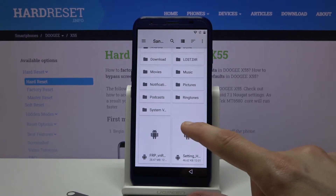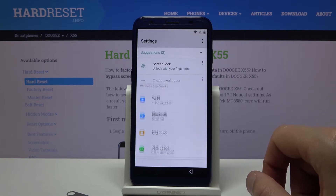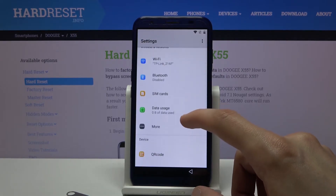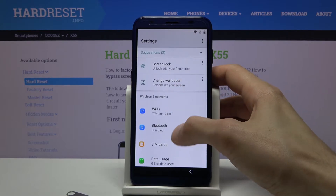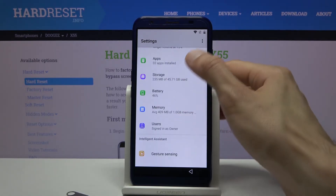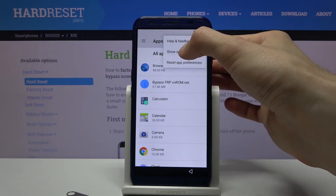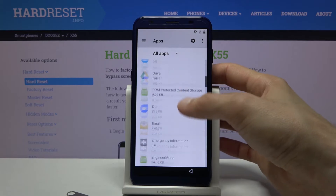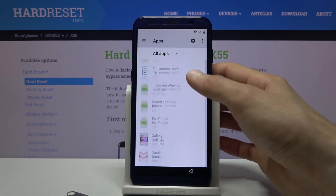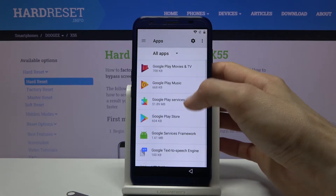From here go to settings and install the second app, then tap Open. Navigate to Apps, tap the three dots and go to Show System, then find Google Play Services.